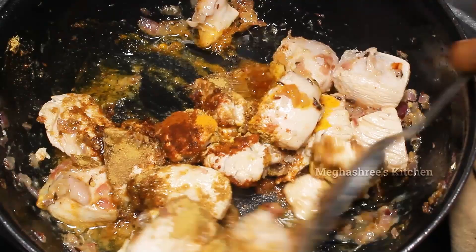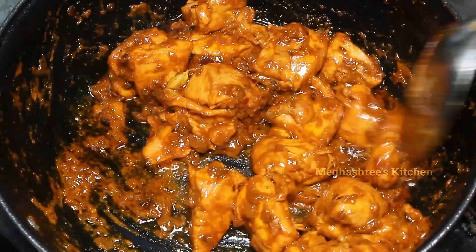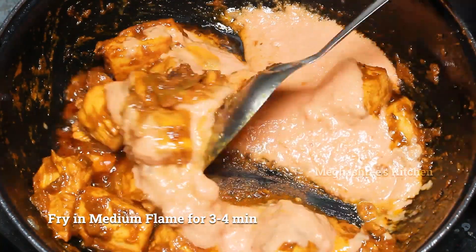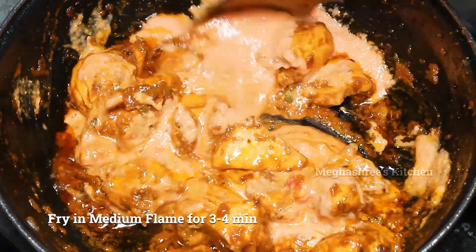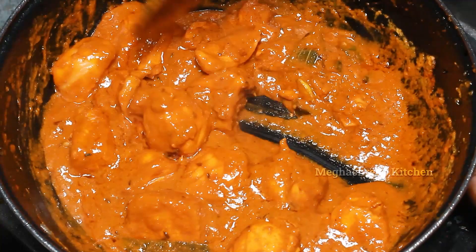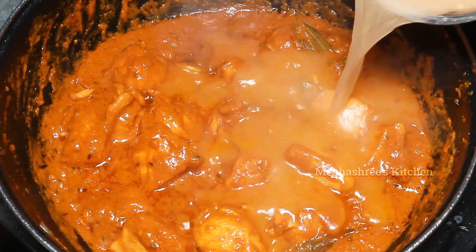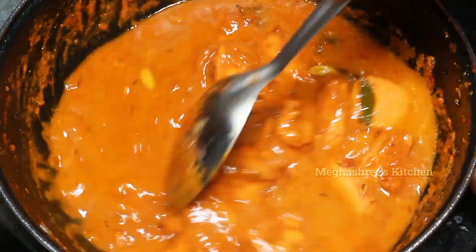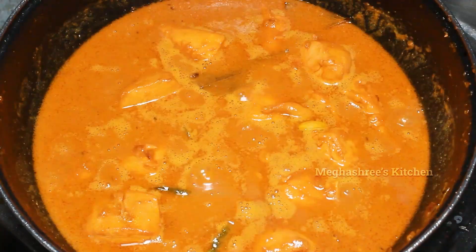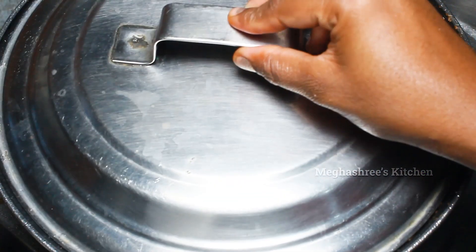Mix the chicken on medium flame. Add 200 ml of water and mix in a little bit on medium flame.